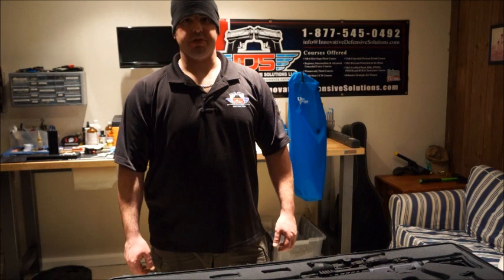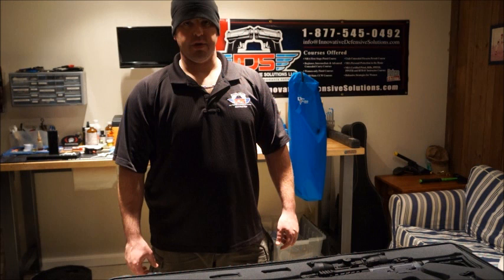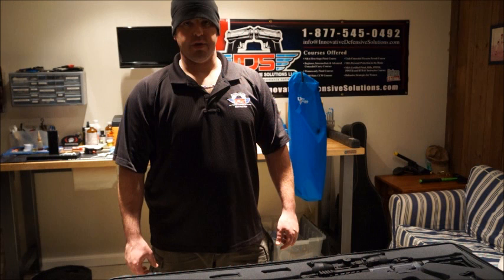Thanks for joining us today on our YouTube channel. Please come back and subscribe. Check out our website at InnovativeDefensiveSolutions.com. You can find us on Facebook at Innovative Defensive Solutions, and on Twitter at IDSTraining. As always — train real, train hard, train often. Realistic training for real life.